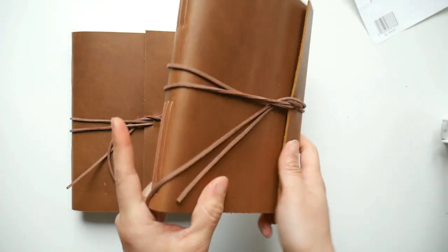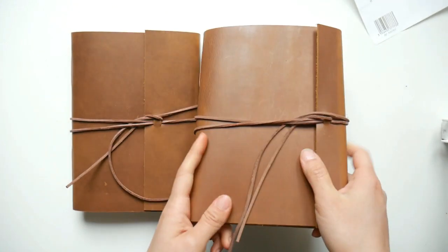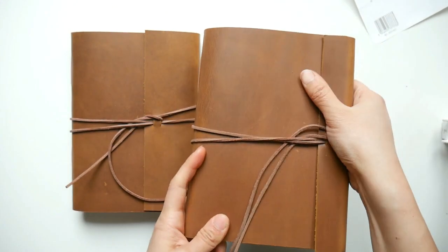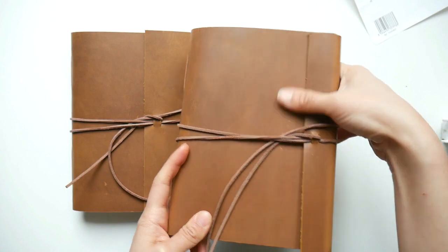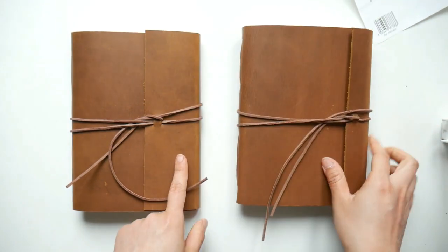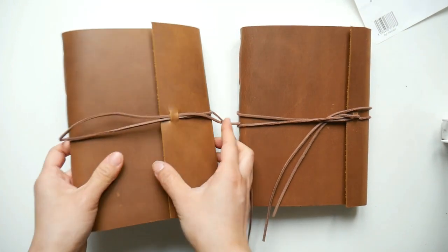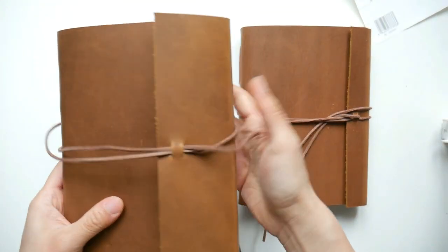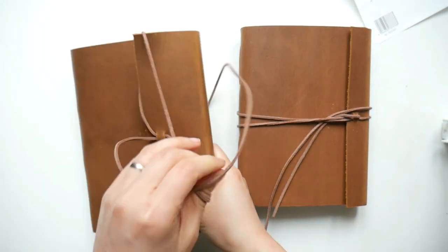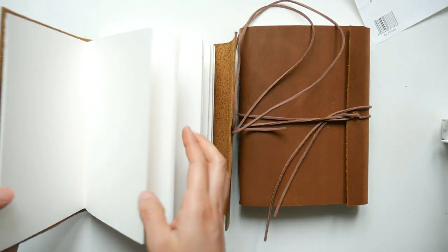I made this one for myself because this is more like a test product, and I did find the flip cover to be kind of short, not long enough, so I made an improvement on that. When it's larger I find it easier for the journal to stay shut. And the rest is the same — same paper, same leather.